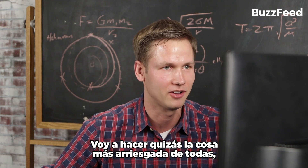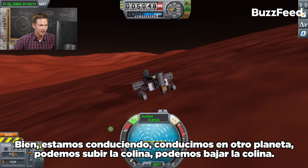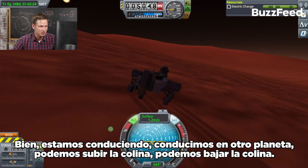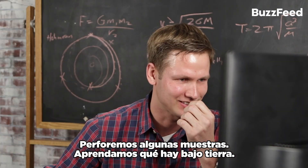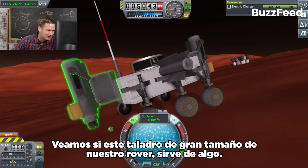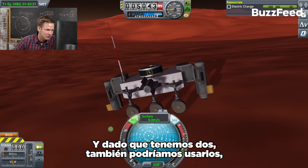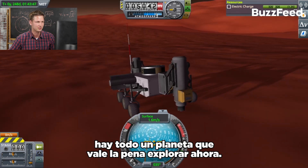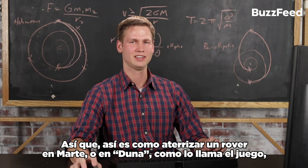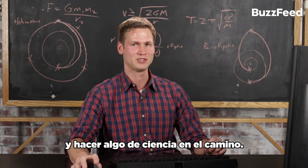I'm going to do maybe the most risky thing of all and take the brake off to see if we can drive this thing. We're driving — we're driving on another planet! We can go up the hill, we can go down the hill. Let's drill for some samples, let's learn about what's underground, and let's see if this way oversized drill for our little rover is of any value. Since we got two of them, we might as well use both. There's a whole planet worth of exploration to be done now. That's how to land a rover on Mars — or on Duna as the game calls it — and do some science along the way.